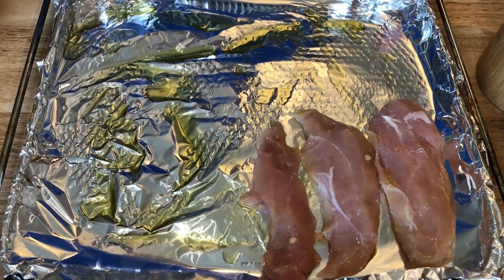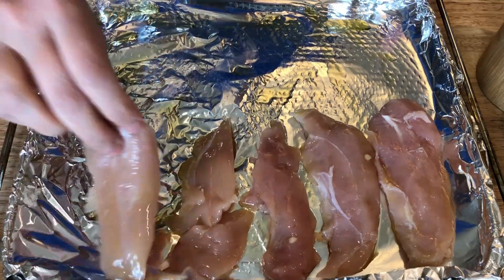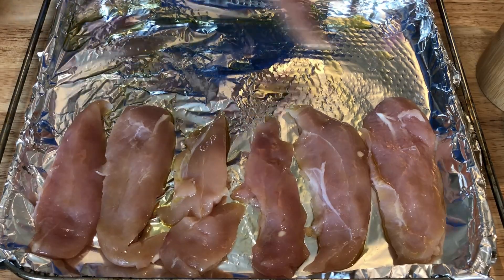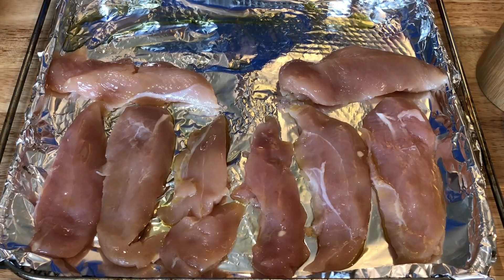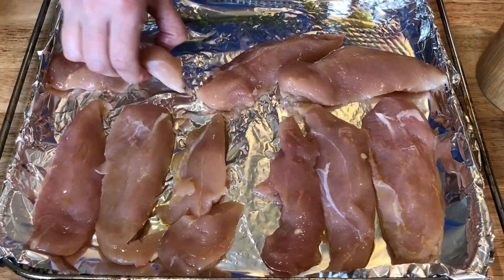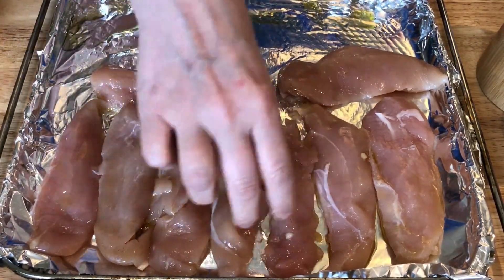The first thing I'm going to do is prep my chicken. These will be for alfredo broccoli chicken bowls, which you'll see the alfredo sauce here in just a little bit. I'm getting my air fryer tray ready with some avocado oil on foil, and I'm just taking my chicken tenders and coating them with the oil.